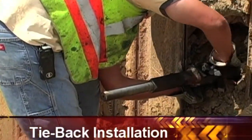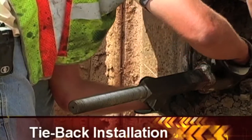Once the tiebacks are installed, the threaded adapters are bolted into position.